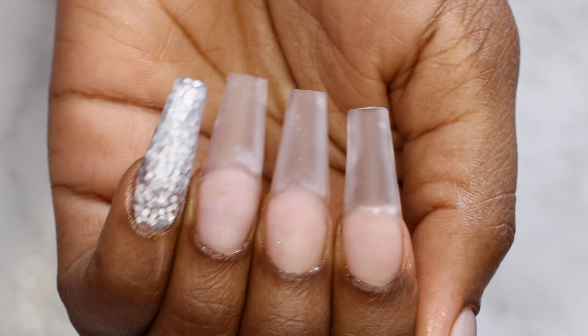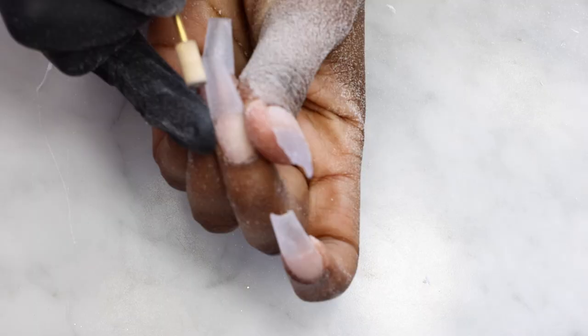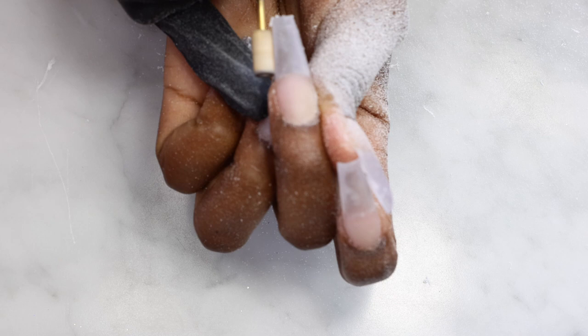This is how the nails look so far. Next I'm going to use my e-file to file the nails down. I always use my medium grit bit to smooth the nails, and after that I'm using my taper bit to get into the cuticle area. Then I'm using my hand file to perfect the shape.